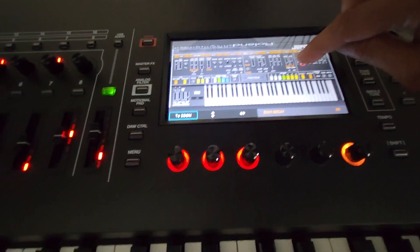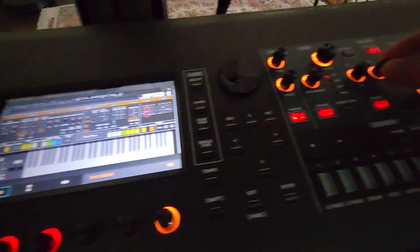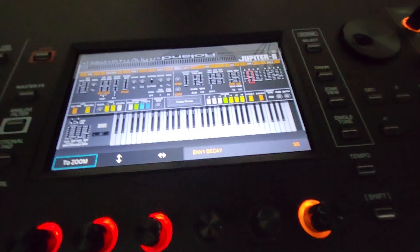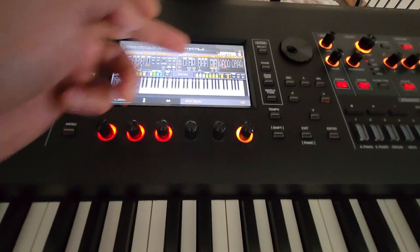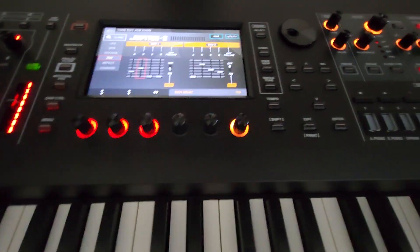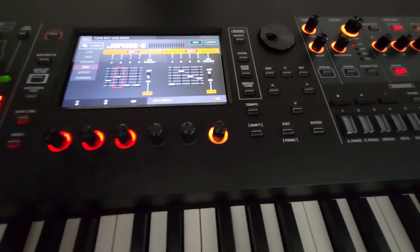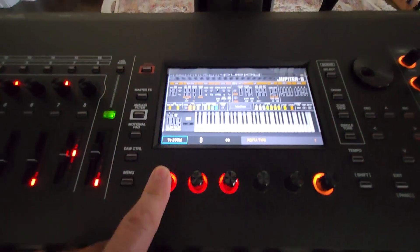All the knobs now correspond to the real Jupiter-8 controls. You can change parameters directly on screen or by turning the physical knobs. For example, moving the Envelope section slider reflects in real time, and if you zoom in on the Envelope section you get a larger snapshot and can use the encoder knobs to adjust parameters.